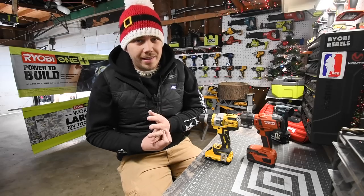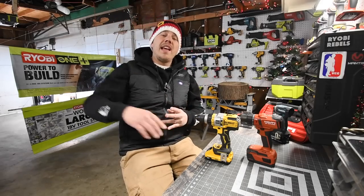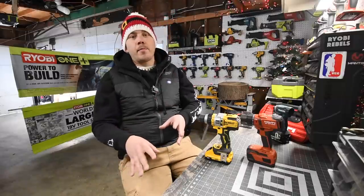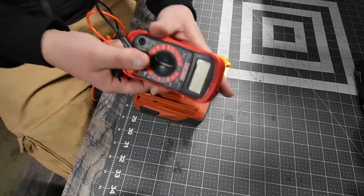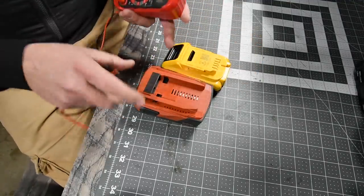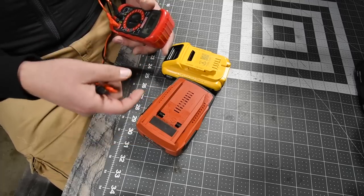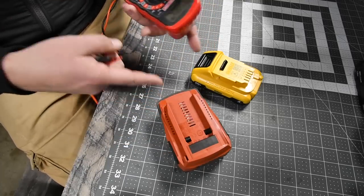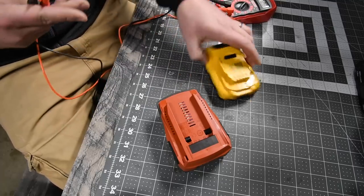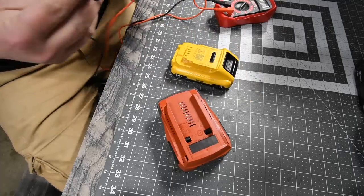I'm doing things differently this time — I'll do the test first and then the specs after. Stay tuned if you don't want to know the torque, speeds, and numbers yet. My friend Greg gave me this Craftsman digital multimeter and I want to test what these batteries read out. I'm going to start doing this in every video from now on.